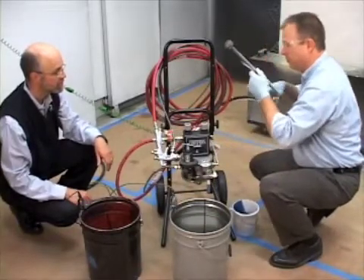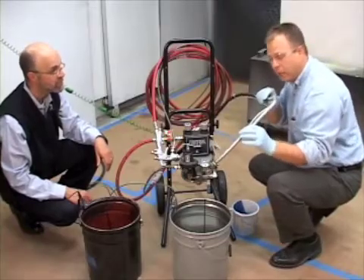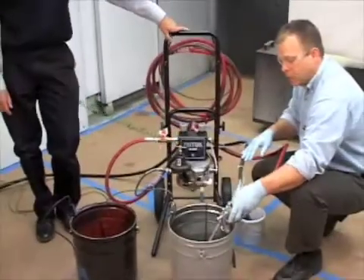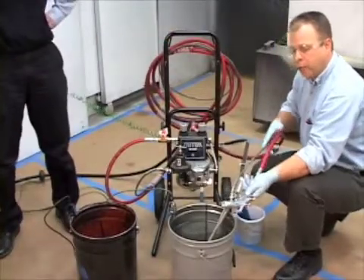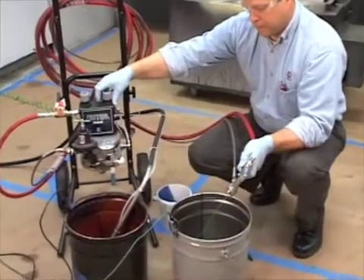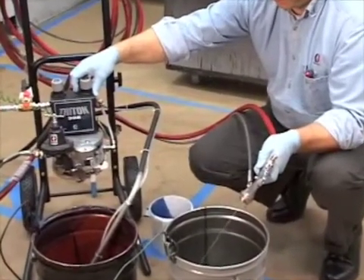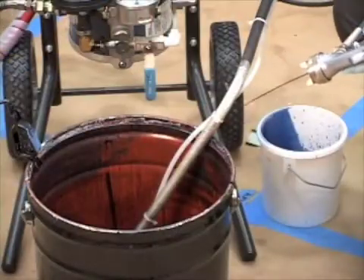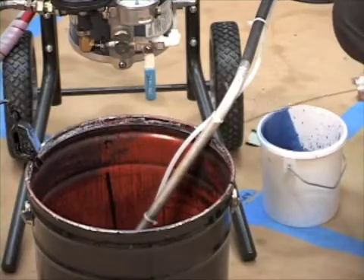The first part of our setup is we're going to flush out the system just to get out anything that was there previously — maybe from previous applications, or if it's a brand new unit, the test medium from when it was tested at the factory. So we flush it with a compatible solvent that's compatible with our paint. Once we've done that, we're able to load the paint material that we're going to be spraying.